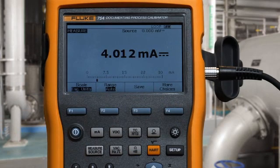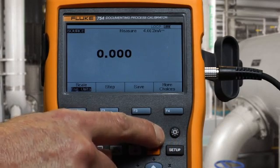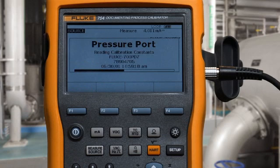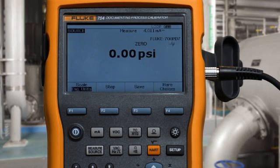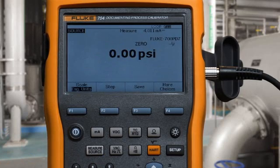The next step is to configure the source for pressure. Vent to atmosphere and press clear zero in case there's any electronic offset to clear.